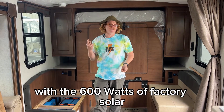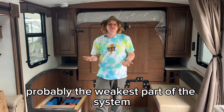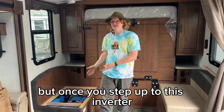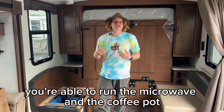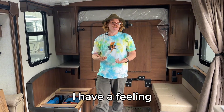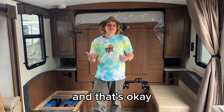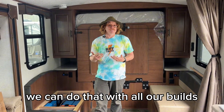With 600W of factory solar, that's always going to be probably the weakest part of the system. 600W is great for running the 12V items, but once you step up to this inverter and you're able to run the air conditioner, the microwave, the coffee pot, and those really big appliances, I have a feeling this customer will be longing for more solar. And that's okay — you can come back later and add solar. We can do that with all our builds; the main thing is that the Victron infrastructure is here.